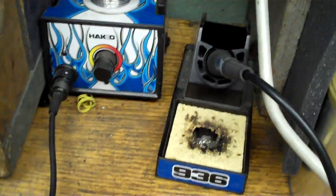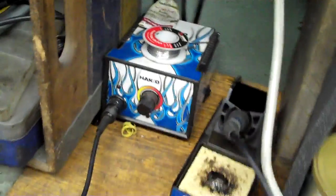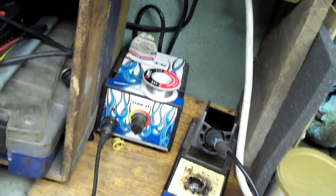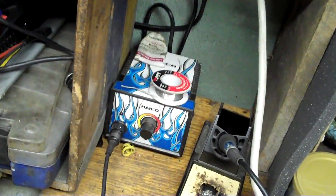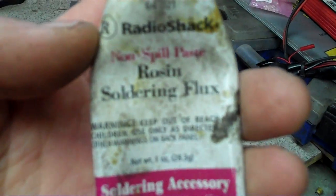As far as soldering, what do I use? I use a Hakko 936 — mine's the one with the add-ons with the flames and everything. When you're doing electronics, always use rosin core solder. Acid core is for if you're going to do like some kind of piping or whatever, but you want to use rosin core when you're doing electronics. You don't really need to use flux — here's some Radio Shack flux — but if you do, use rosin flux with the rosin solder on electronics.